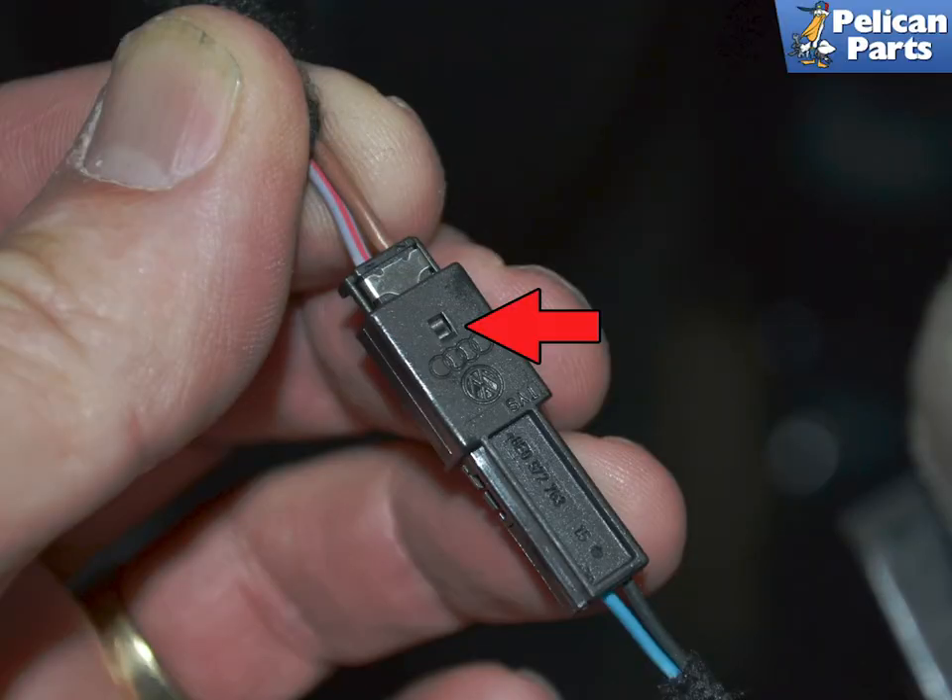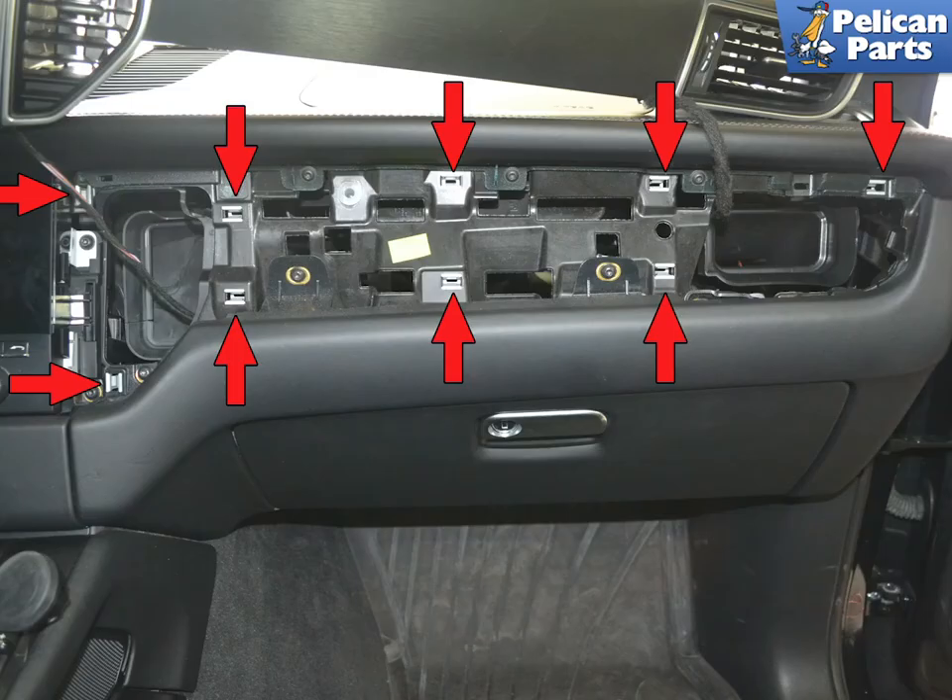If you are separating the wiring, there is a tiny release. Place a very small pick and gently press in to separate the connection. With the trim piece off, you can see the locations of where the trim pieces clip and secure into the dash.